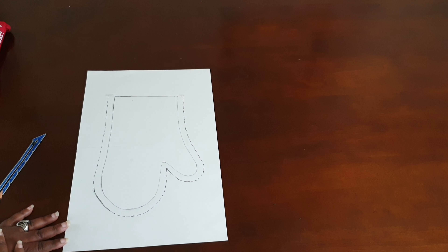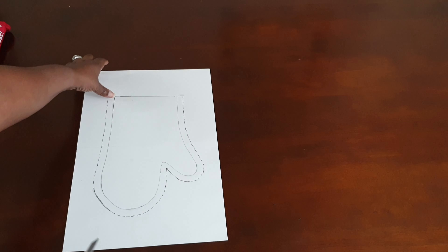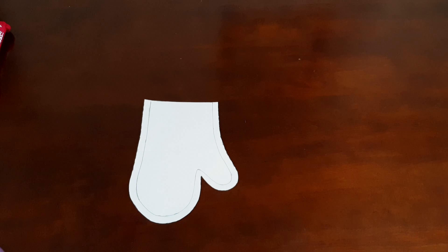As you can see here, I added seam allowance to the side of the oven mitt, but I did not add seam allowance to the top of the oven mitt. That's because we are going to add bias binding up there and we don't need seam allowance. So just go ahead and cut out your pattern and set that to the side.